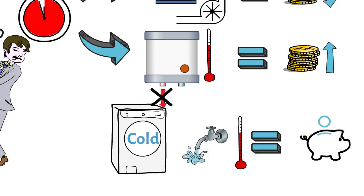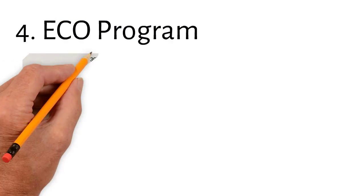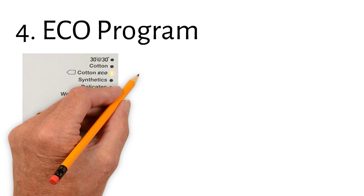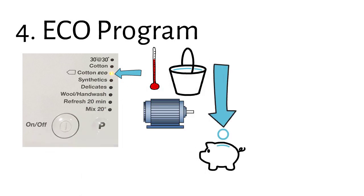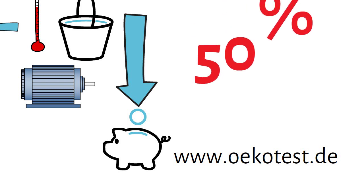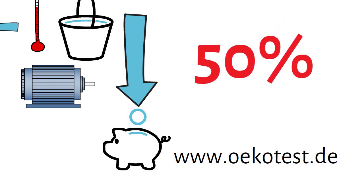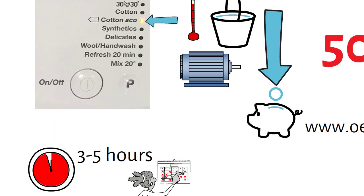Number four: eco program. Most modern washing machines already have this function. It uses lower temperature, less water, and lower drum rotation to achieve the same laundry results as a standard program. According to ecotest.de, you can save 50% of your electricity with this mode. The downside is that it takes three to five hours and therefore requires some planning.